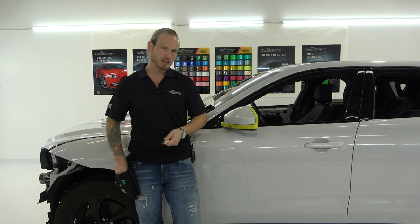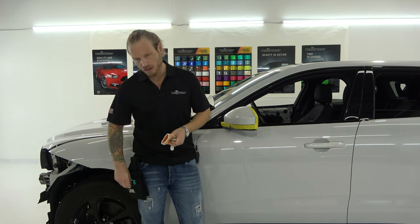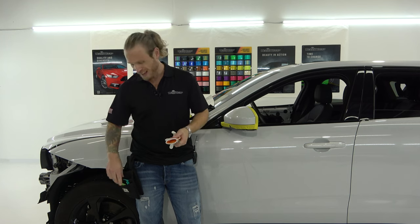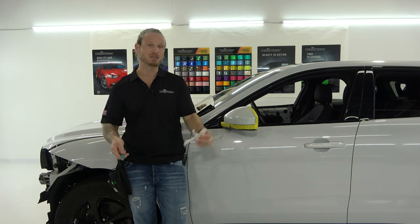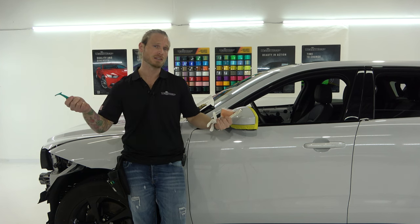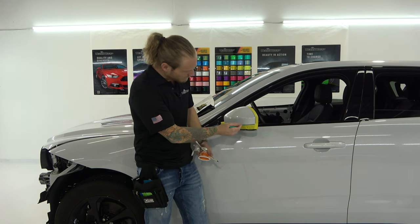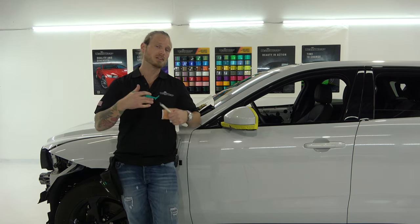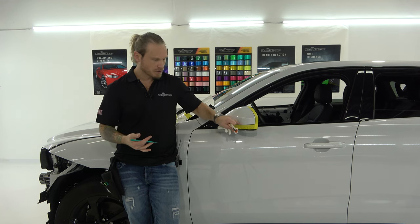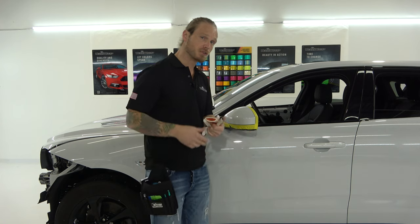You're going to need a knife, a glove potentially, and a squeegee of your choice. Since we're leaving the mirror cap on the car, we're also going to need some tucking tools — really fine tucking tools to get into these super tight areas. The idea is to obviously cover all of the paint, or as much as possible that is viewable from the exterior side.